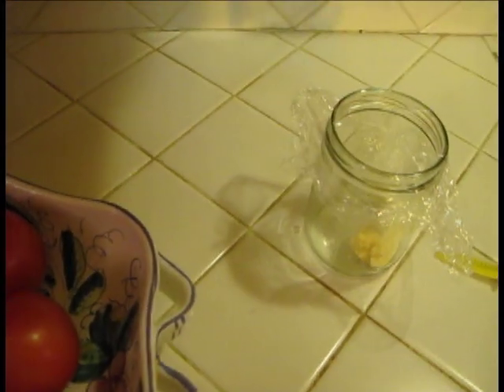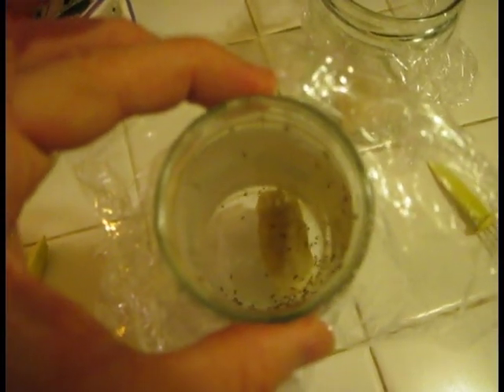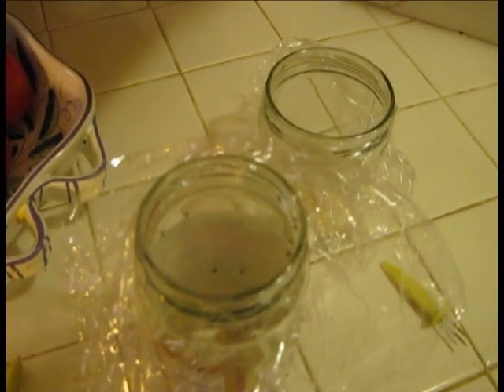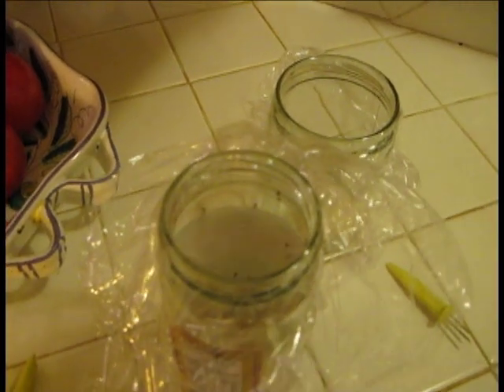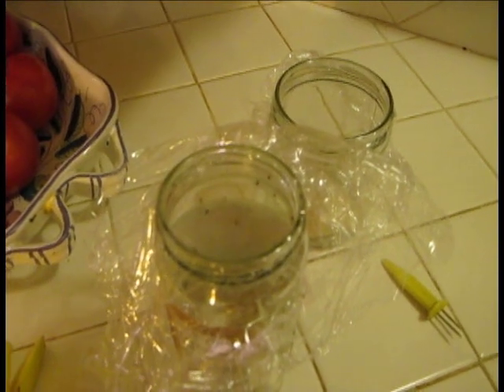Just to prove that this actually works, I have another jar right here which I've already put a couple holes in, and you can see how many fruit flies are in there — it's just swarming. I'm going to let these guys outside. You can see the two little holes and they can't get out. That's the quick and dirty way of getting rid of fruit flies, and this is without even any poison. Basically after about an hour of just sitting here, it filled up with fruit flies. I hope this helps you.